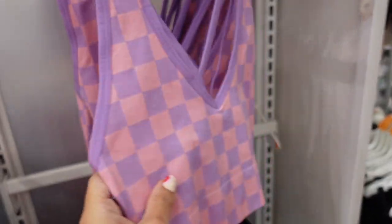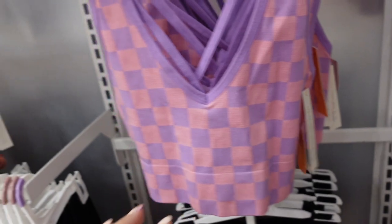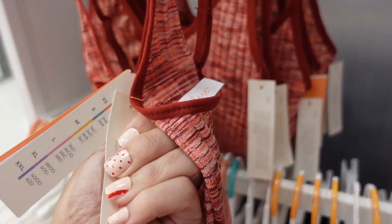These little bralettes are new — they have a thicker strap, seamless construction, a thicker band at the bottom, and a little crisscross in the back. In black, they're $13. There's also a new one in a burgundy color with a little bow detail for $13.